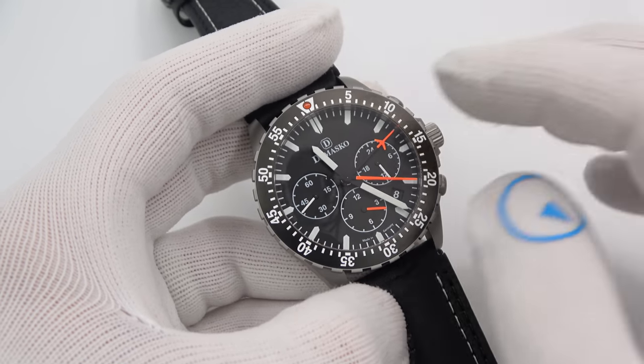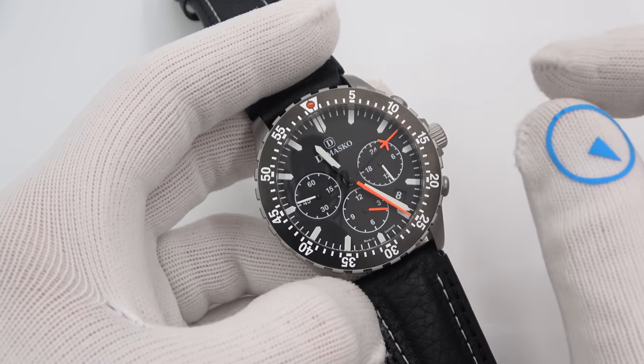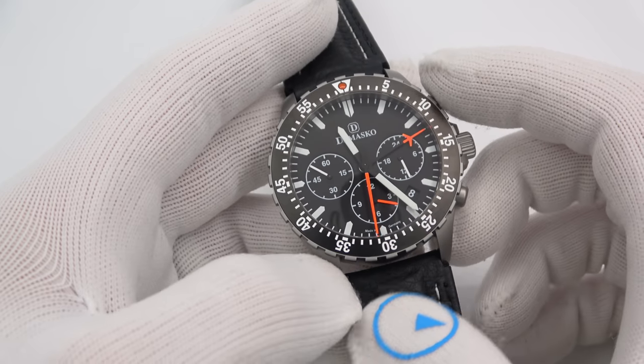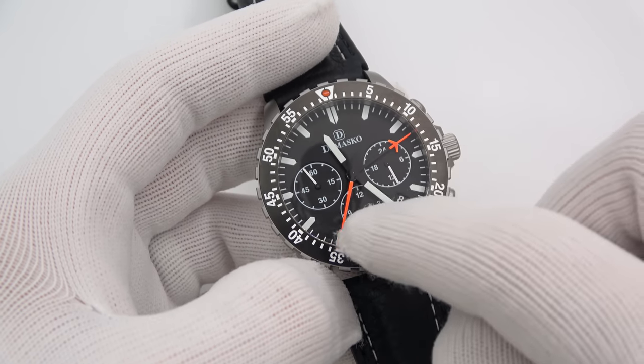Besides all the color variations, Damasco also offers count-up bezels, countdown bezels, and dual-time 12-hour bezels. The watch is meant to evoke the La Mania 5100.